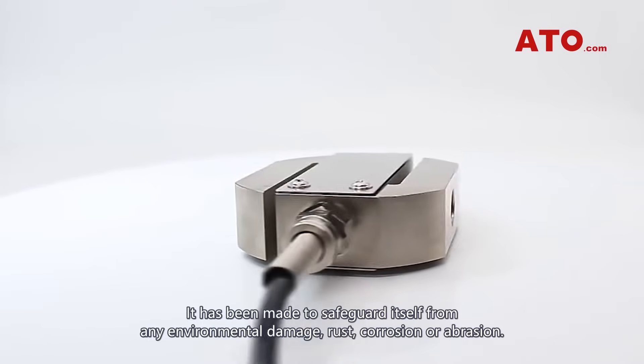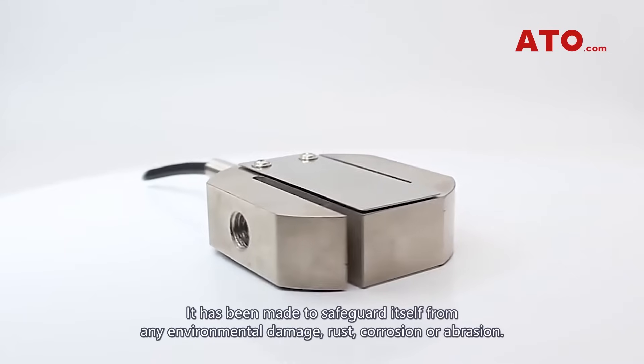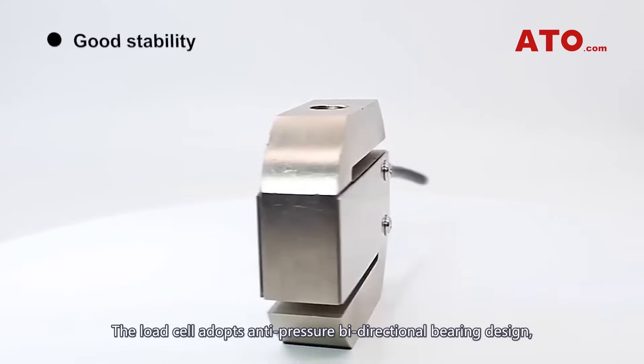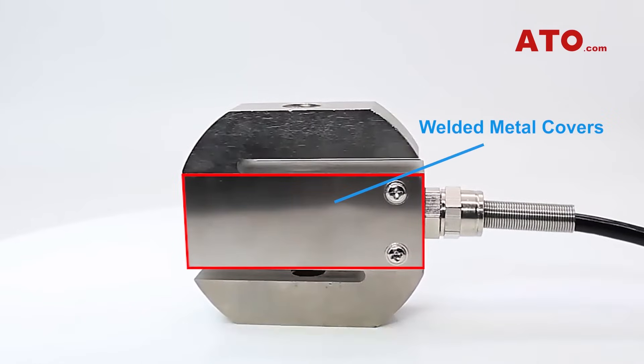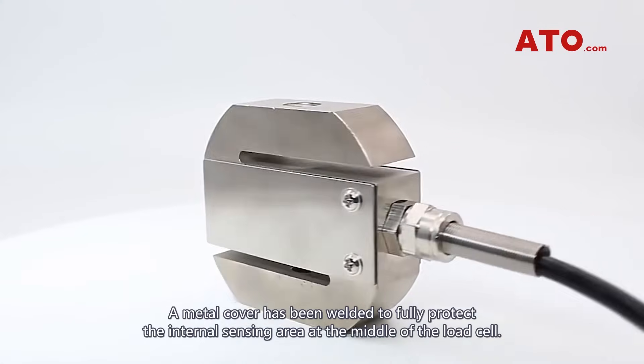It has been made to safeguard itself from any environmental damage, rust, corrosion, or abrasion. The load cell adopts an anti-pressure bi-directional bearing design, delivering high precision and good stability. A metal cover has been welded to fully protect the internal sensing area at the middle of the load cell.